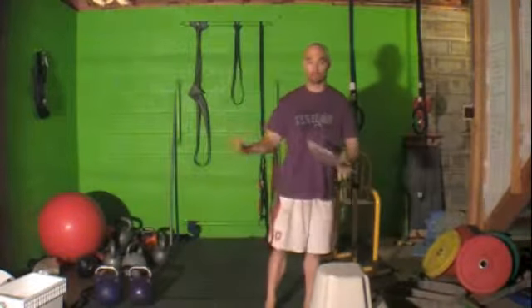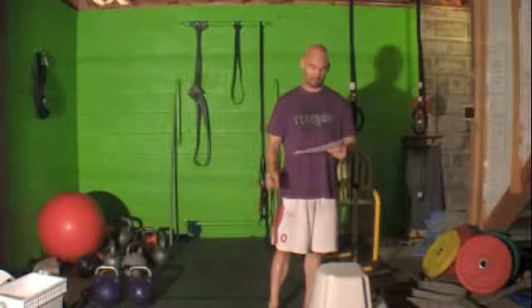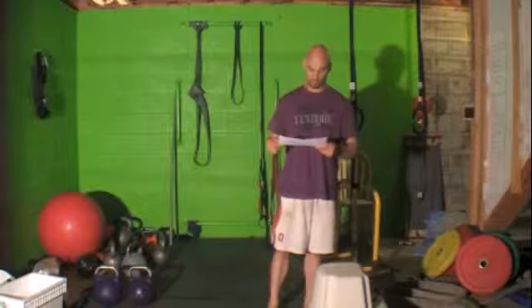The first one is pull-ups again, so I won't demonstrate that — easy to explain. There's no band for any level, any gender. You're doing straight pull-ups.